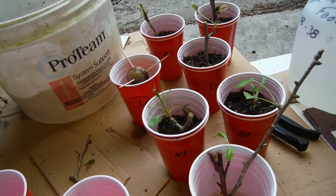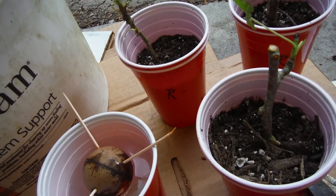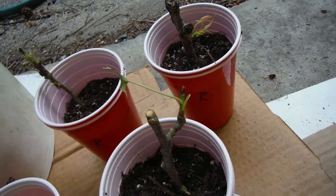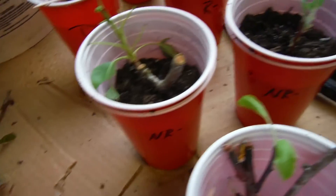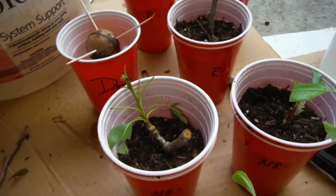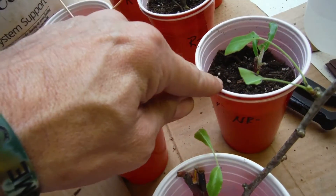Alright, to the magic of YouTube, we are back — everything is done! I've gone ahead and pre-marked some of these. We've got 'R' here for rooting hormone, and all three of these are marked with R's. Then I've got my non-rooting hormone ones right here — so I've got two that were not hormonied up.